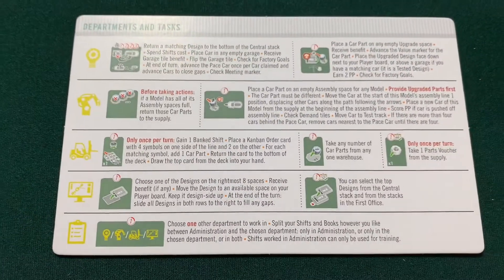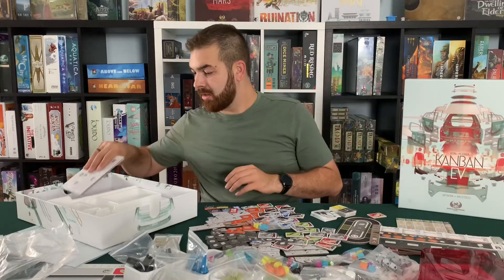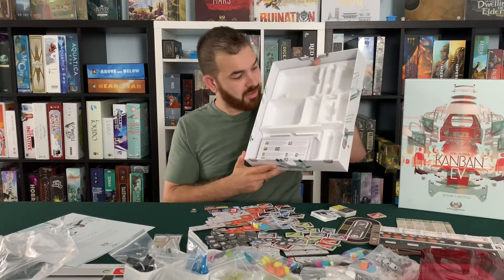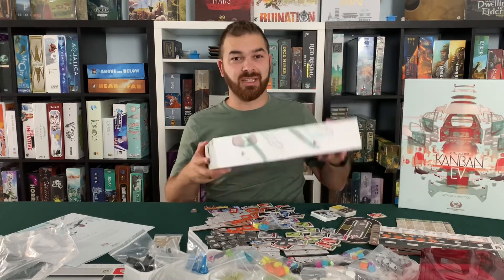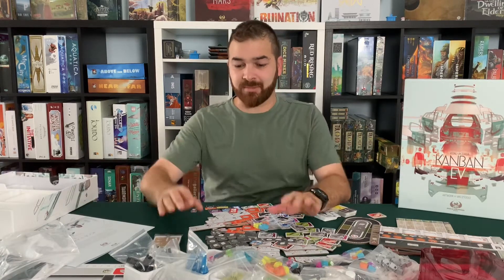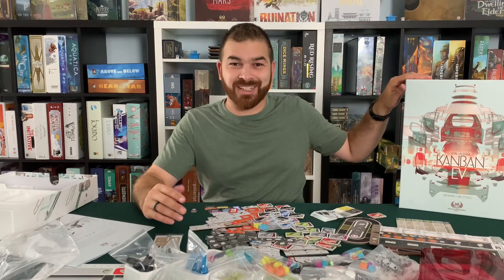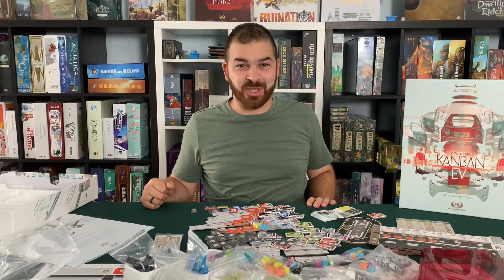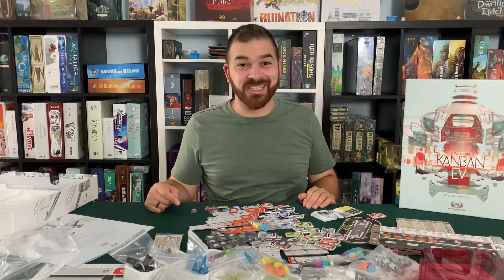Looks like player aids with all the different actions on them — final scoring, end of week scoring, what all the different markers and stuff do. That is it. You can see this is the box with the insert. I'm hoping that with this much insert-y box stuff, that means everything has a place and this goes right back in nice and easy. None of the components look damaged, so luckily our broken box is not broken. And that's all we got here. So if you like the video, if you like the channel, if you like me, feel free to like this, subscribe, and we'll see you next time. Thank you.